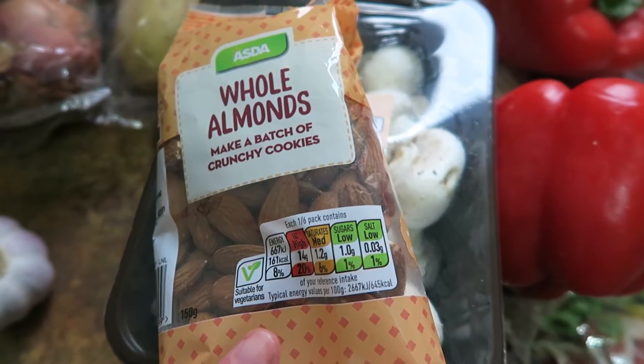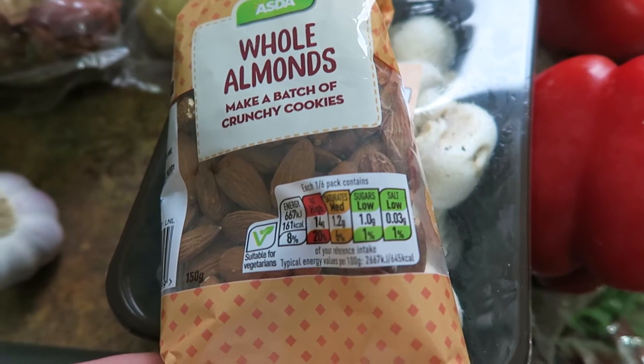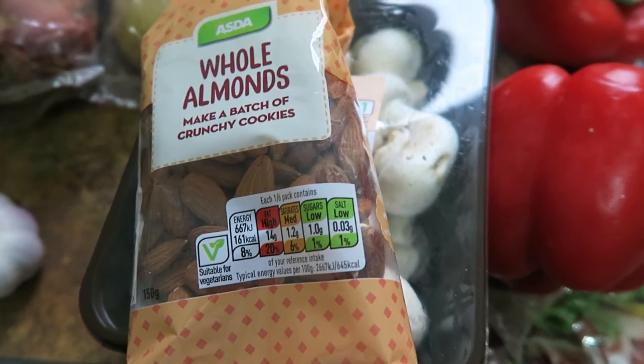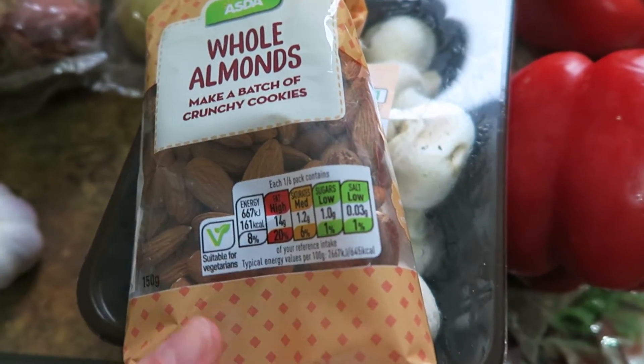I got whole almonds — I really like these roasted. I'm going to do a couple of meals with lots of roast veg, and I also thought they'd be good for snacking. I wanted to mix them with some brazil nuts but they were out of stock and there was no substitution, so I just didn't get any.